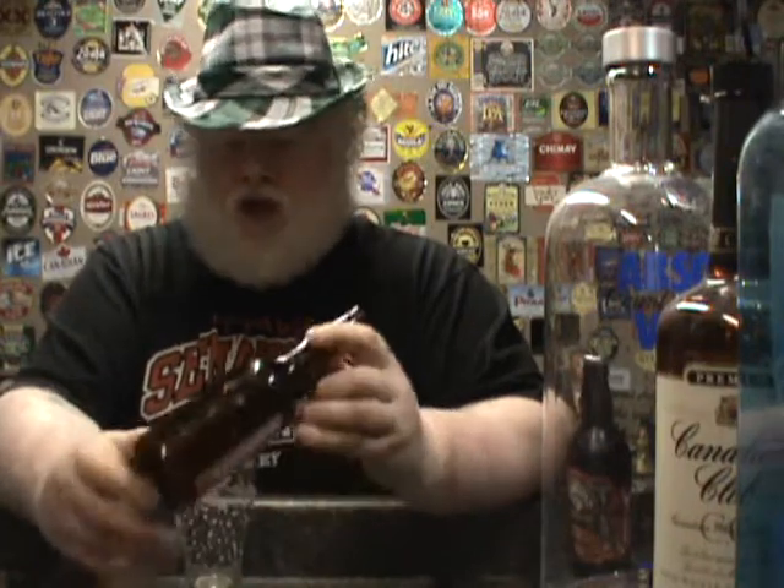Go out and buy it if you want something different. You're not going to get anything amazing out of it, but you might find that you like it. This is a strange one — a different take on a wheat beer to me. Anyway, Okanagan Springs Summer Weizen. Thank you, YouTube. Bye-bye.